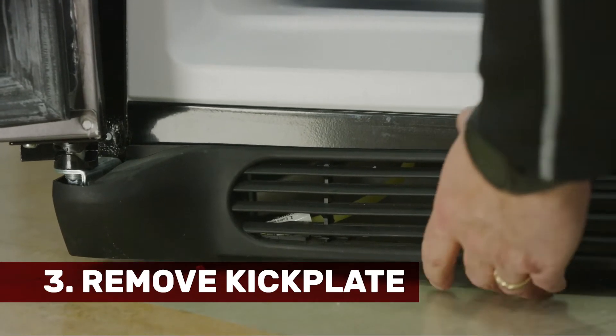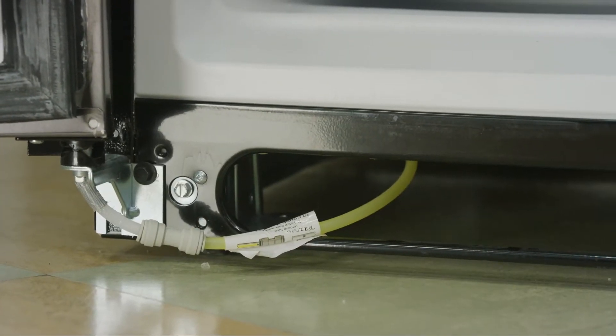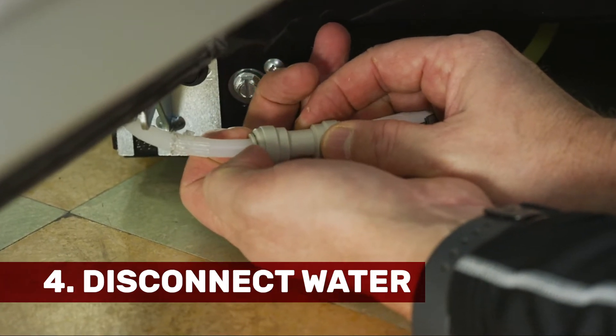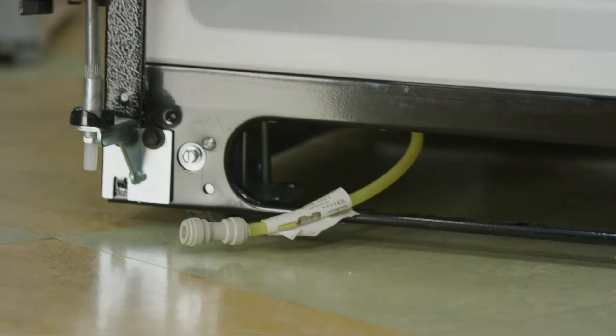First thing we'll do is take the kick plate off, and you'll notice the water. We have a John Guest fitting that you'll just disconnect on the side closest to the door, so that way we can just pull the door right out the top of the hinge and it just comes through the hinge.